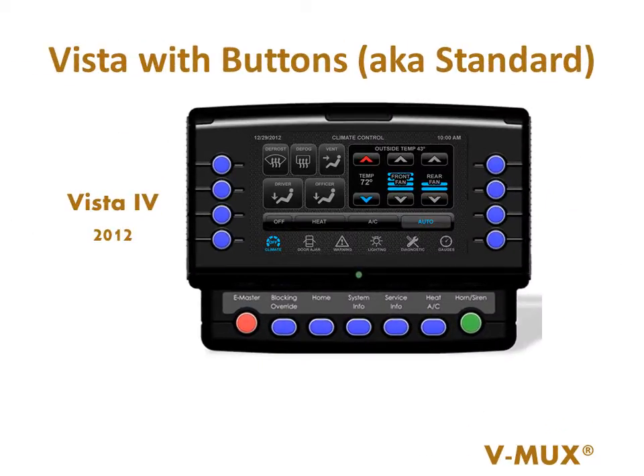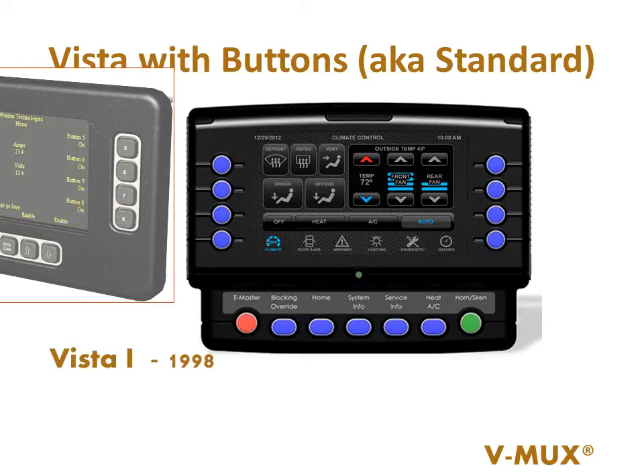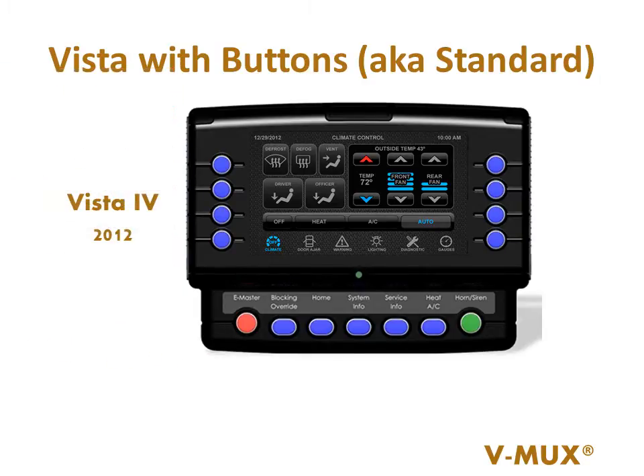The Vista Display is the most popular and reliable display in the market. The Vista One was first introduced in 1998. It was a monochrome, text-based product. In 2012, we introduced the Vista Four with vibrant colors and graphics.